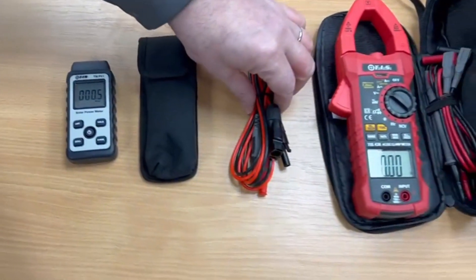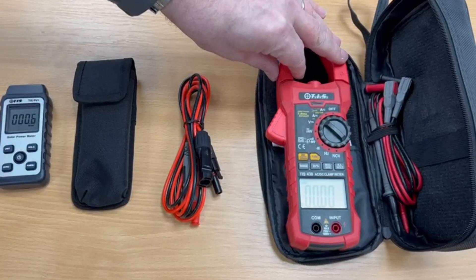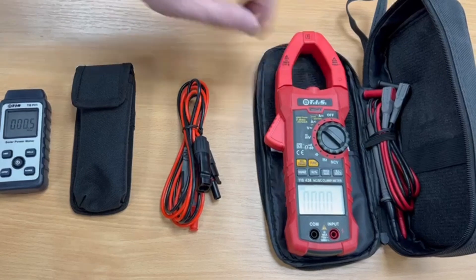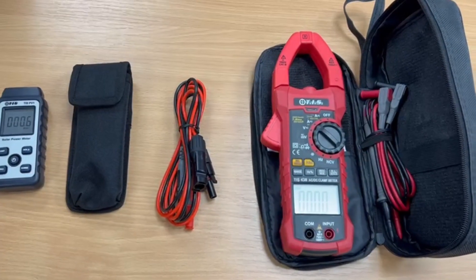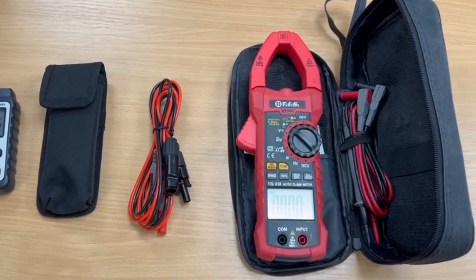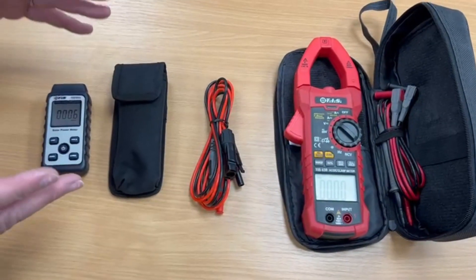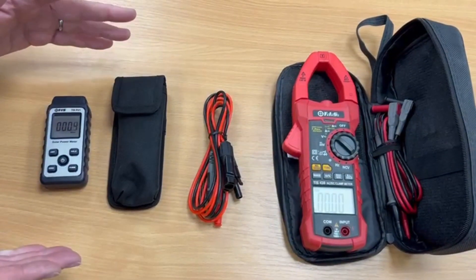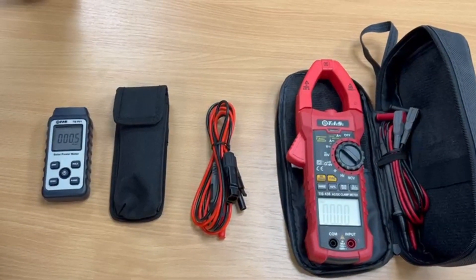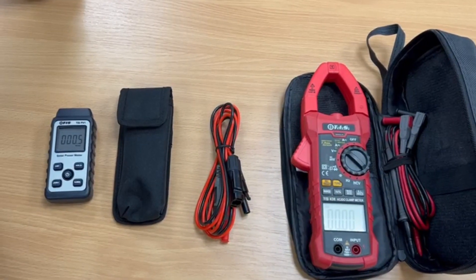We then have the set of MC4 leads that allow us to connect the 1000 amp AC/DC true RMS clamp meter on the voltage side to the system. We also have the clamp which will measure up to 1000 amps AC or DC to check what the current output from the solar system is. Essentially, we're checking that there is a correlation from what the irradiance meter is telling us in watts per square meter to what is actually being delivered from the panel, and that the manufacturer's specification is correct at the point of installation.